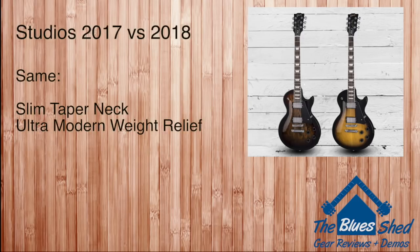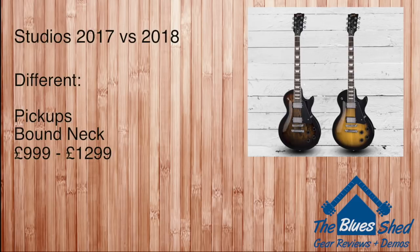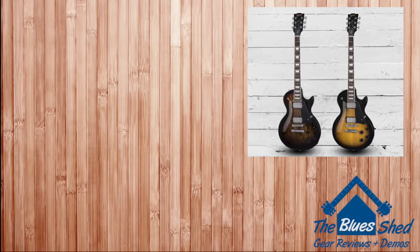Looking at the 2017 versus 2018 Studios: we have the same neck profiles and weight relief on both years, but there are some changes in 2018. The Classic 57s replace the 490R and 498T humbuckers from last year's models, and we now have binding on the neck, which isn't often present on Studio models. Expect to pay around £300 more for a 2018 Studio, pushing prices well over £1,000.